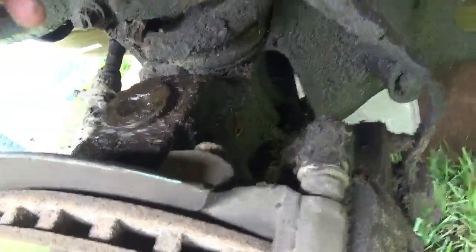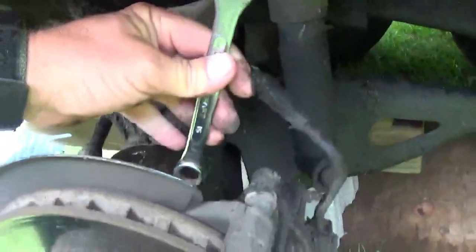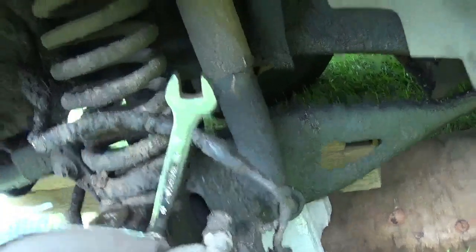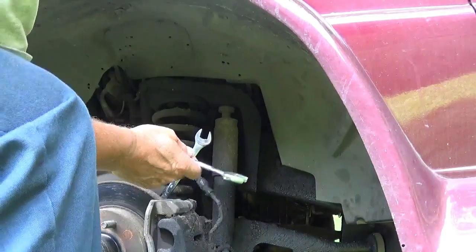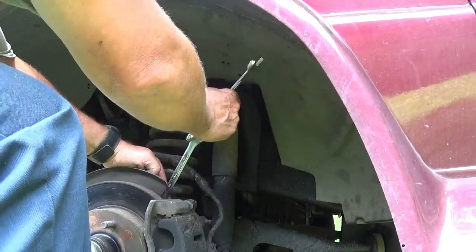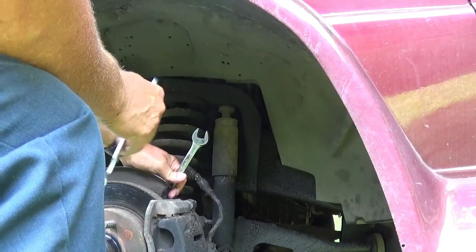Alright, we're going to break these two bolts loose on this bracket. I don't know if we can see the one under here, but it's back up under — I can feel it with my finger. There could be a 15 millimeter, so I'll get a 15 millimeter on there. I'll try to get my other wrench on that too. All I want to do is try to break them loose right now.